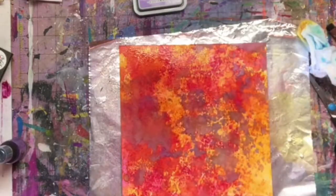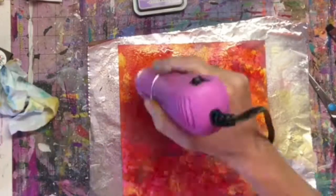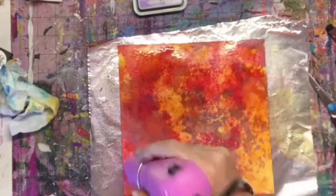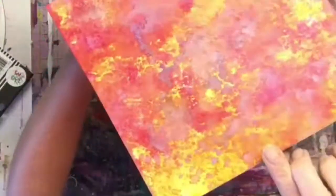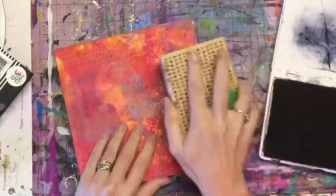Then I took my new Distress Shimmer Sprays and sprayed them over the top. Once they're dry, they're just going to give it a little bit of shimmer and shine. Hopefully you can see that — if not, you can see it in the close-up pictures at the end.